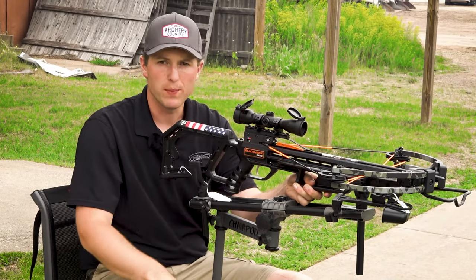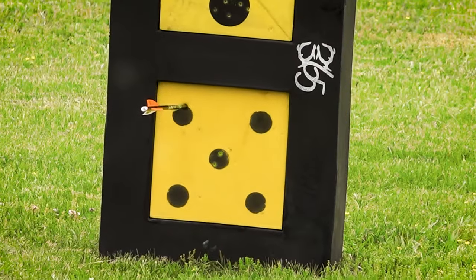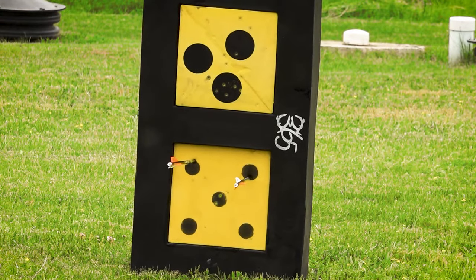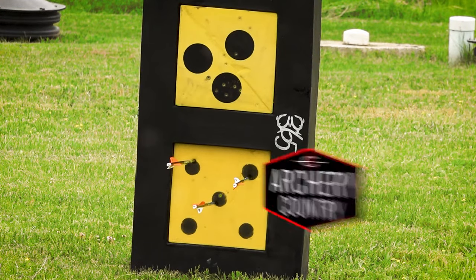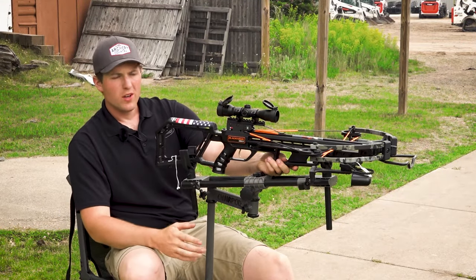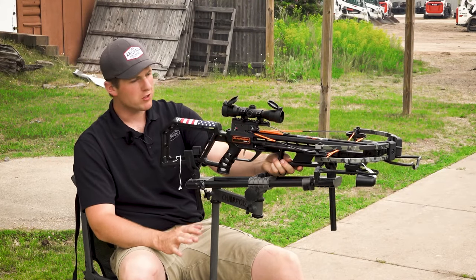Shooting again to see if we made the right adjustment. It looks like it came back over — we'll shoot a couple more just to confirm. We just got done shooting our second end at 20 yards and all three of those bolts were in the smallest black circle. Left and right is good, up and down is good.